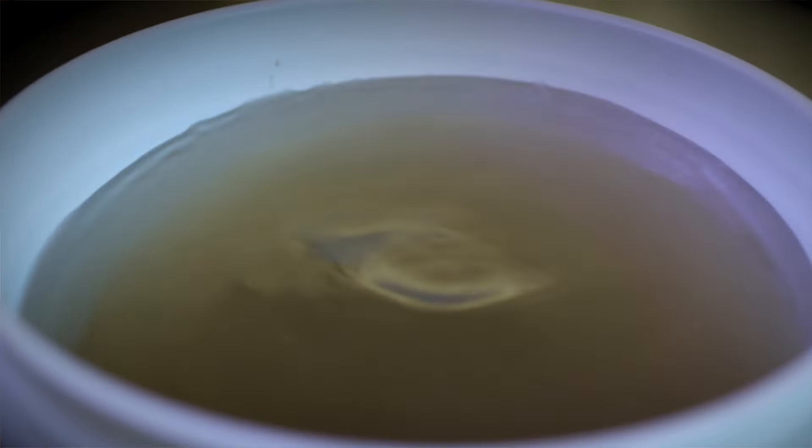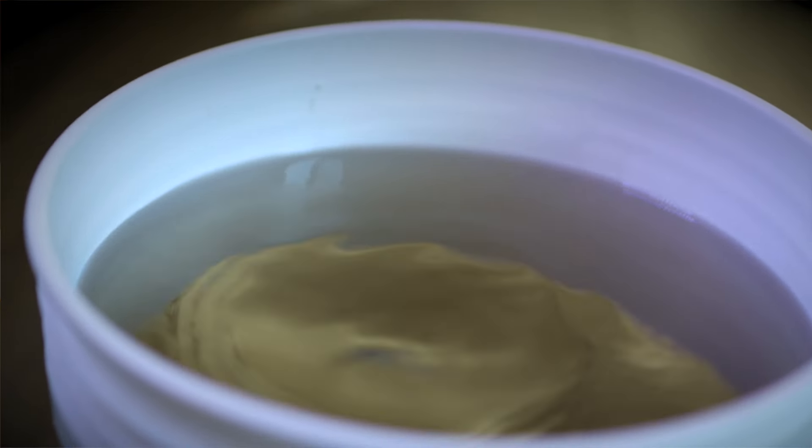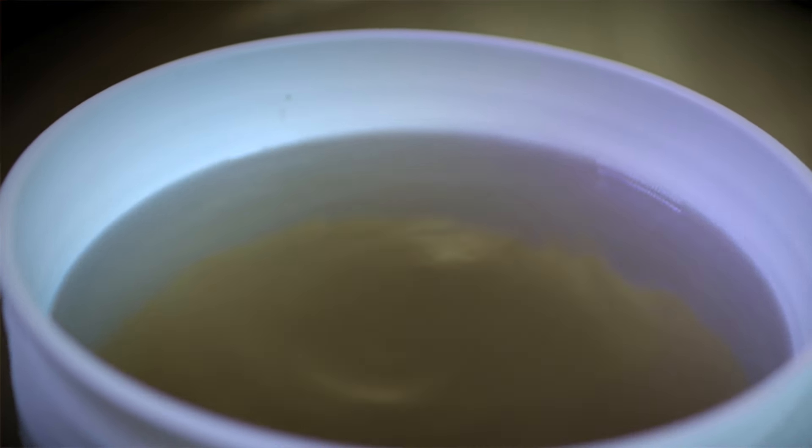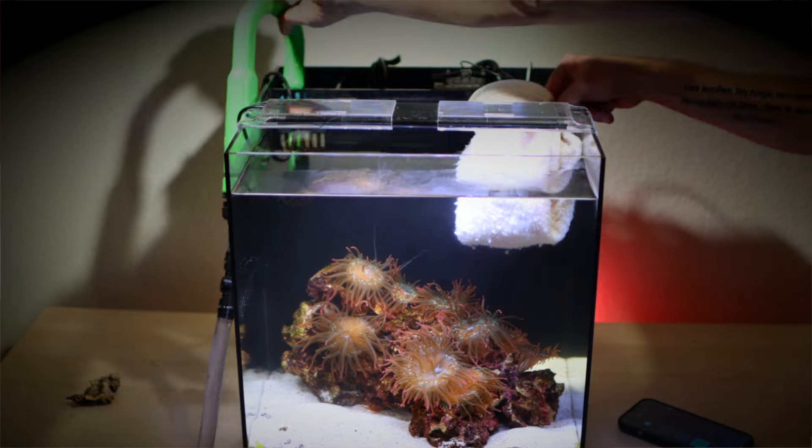Gravel vacuuming your sand bed leads seamlessly into weekly task number six: performing a water change. Just keep draining water into your bucket until you've removed around 15%, then lift the vacuum out of the water. Make up a fresh batch of seawater, heat it to match the tank temperature, and add it to your aquarium. A weekly water change is the single best thing you can do for your aquarium.